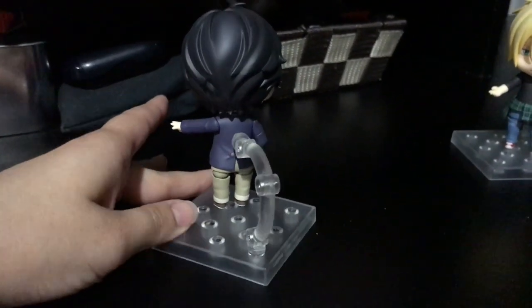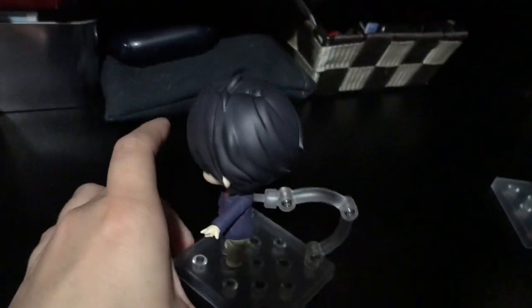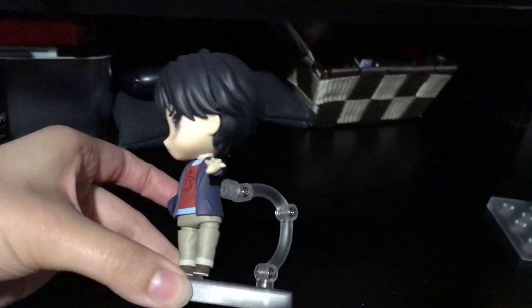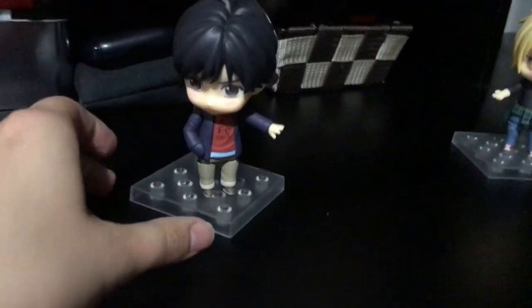I just realized I forgot to put Eiji's bag on him — not super important, but that's what the top of his head looks like. Hair all around. There's a bit of a gap in between his hair but nothing much I can do with that.